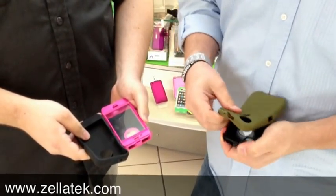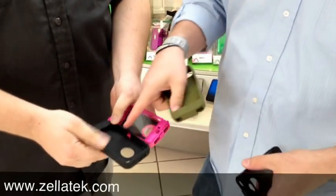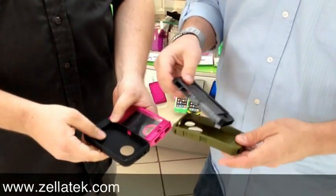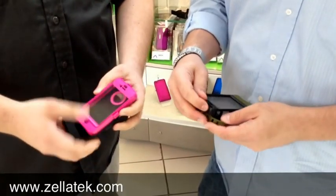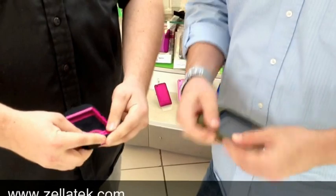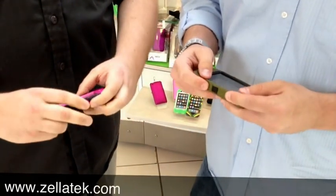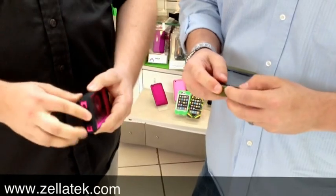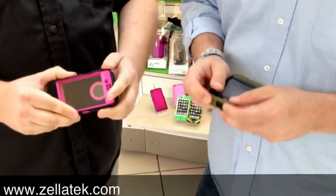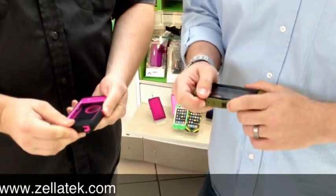It makes it very difficult to come off. The good thing about it is you're not going to get the peeling on the side that many people got with the old version of the OtterBox Defender. There were a lot of complaints among customers that the side of it would peel off. That is no longer the case — OtterBox has updated their materials to make it a better, stronger, more durable rubber plastic that wraps around the Defender.